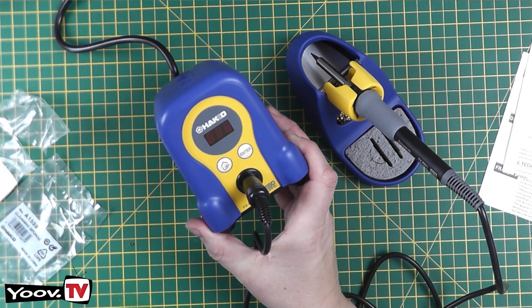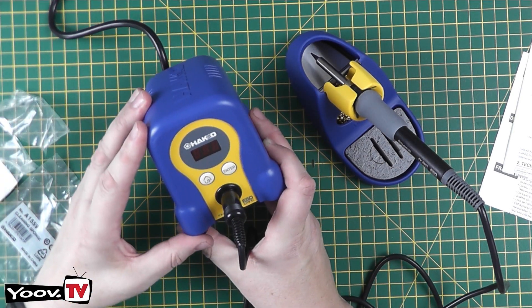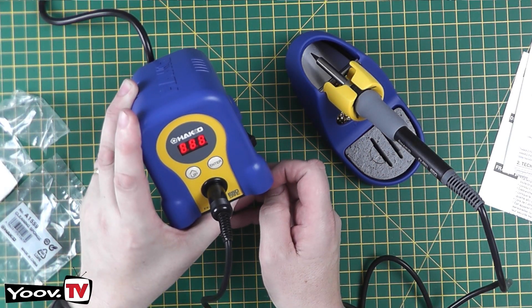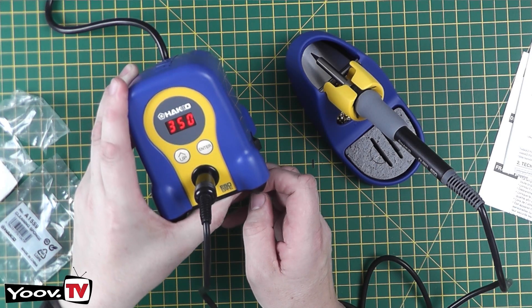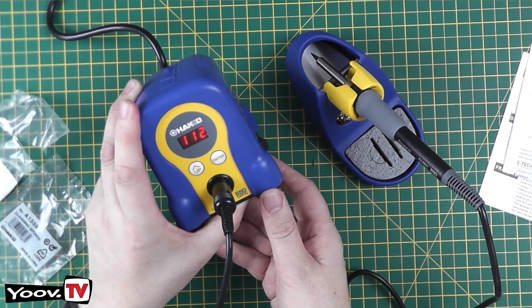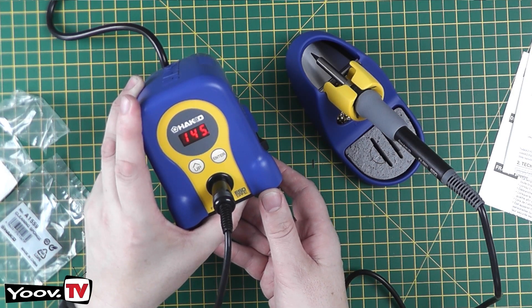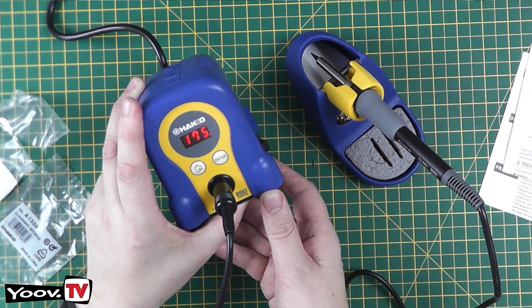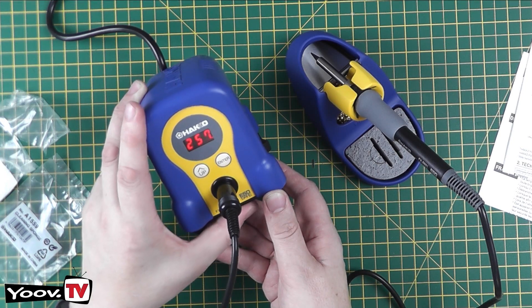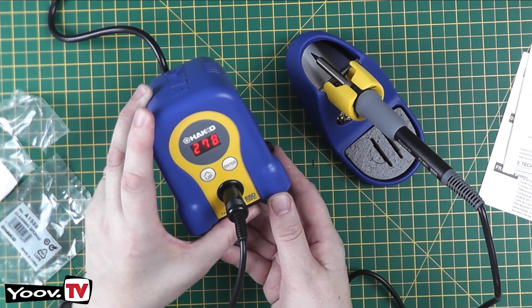Turn it on at the mains, and of course the on switch is on the right — let's turn it on. We get a display of 350 degrees, so it's set at 350 by default. As you can see, it's climbing to temperature now — that's quite a rapid increase. Once it gets to temperature we'll test that temperature to see how accurate the device actually is. There we go — 350 degrees, though I'm not sure if that's Celsius or Fahrenheit. I'll take my temperature probe for my multimeter and test the actual tip just to see whether it's correct.